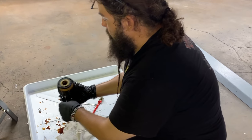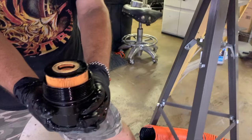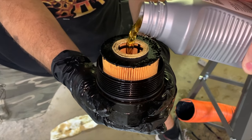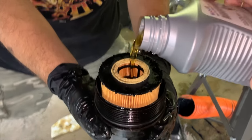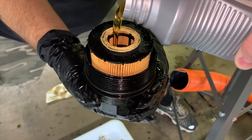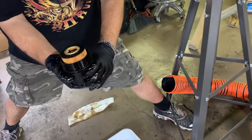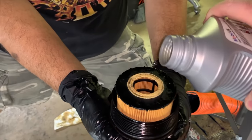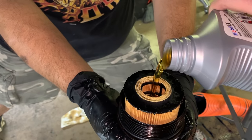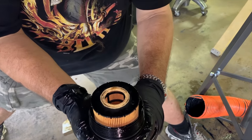Before you put that filter back in, we're going to do an old mechanic trick. We're going to put some oil in it to get it pre-lubed — just a little bit, not too much. Put some in there but be careful not to spill any of it.